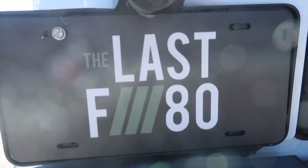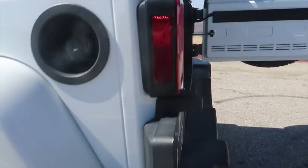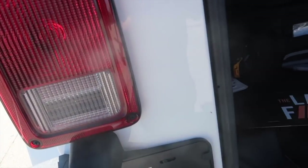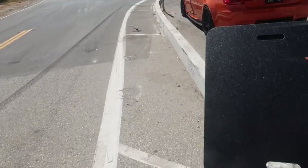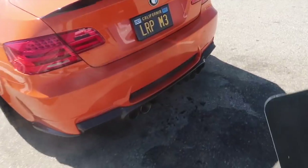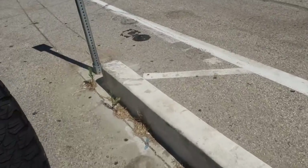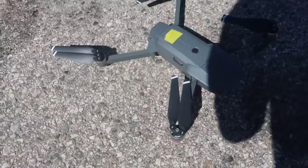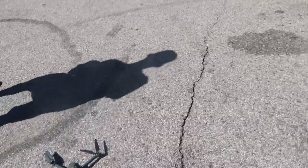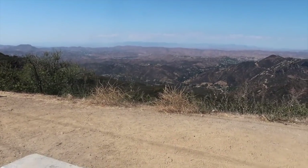Look at this plate — 'The Last F80.' I need one too. Should we try this? I drive an F80 now — that's cool. So you got the drone set up? It's a nice drone so we'll see how it goes today. Look at this view — it's nice. I've been up here before but I didn't know it was called Stunt Road. It's nice but it's hot as hell.